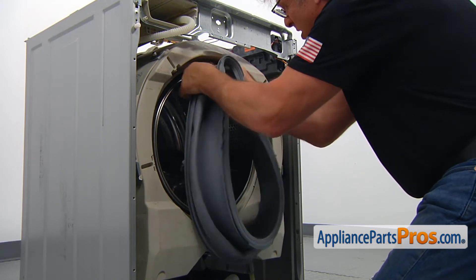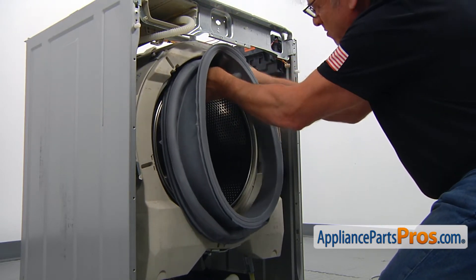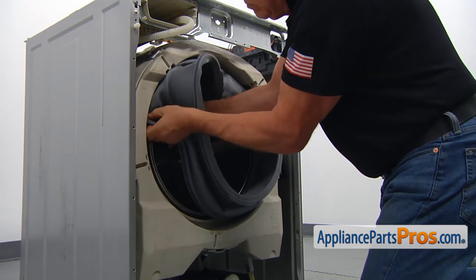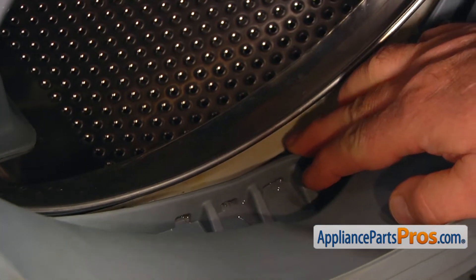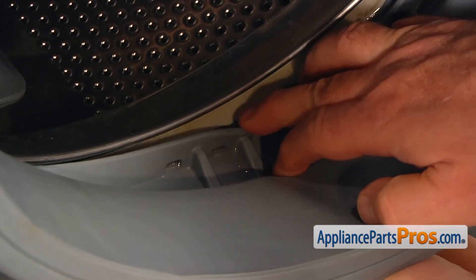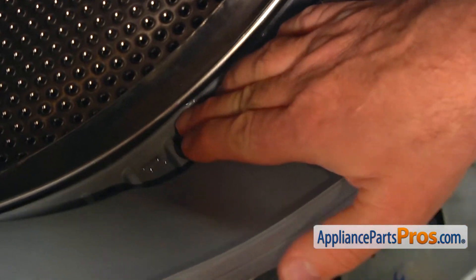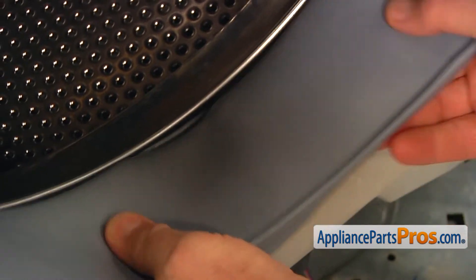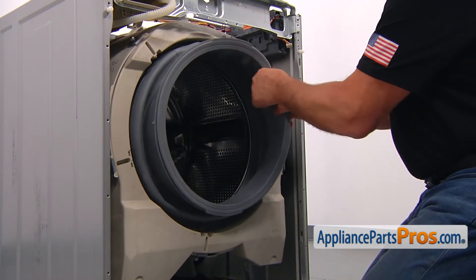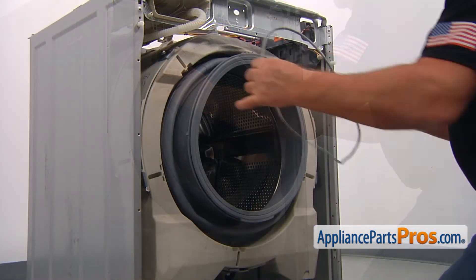Be patient — it might take quite some time. Use both hands from outside and inside to push it over the lip. Give it a final push and it's done — you'll hear a click. Pull on it to check that it's seated in the groove completely. Don't pull too hard because the spring isn't on yet.